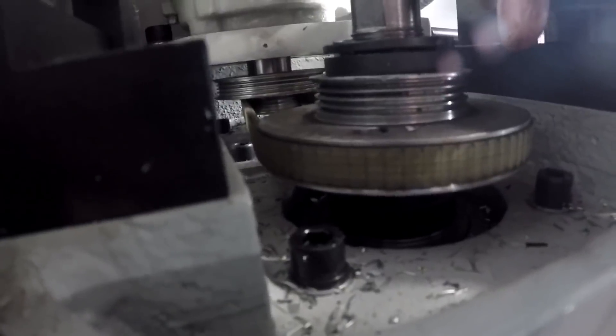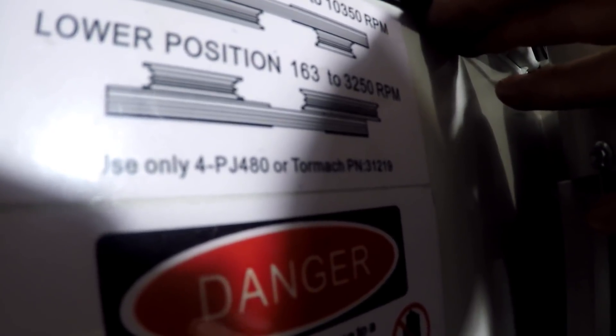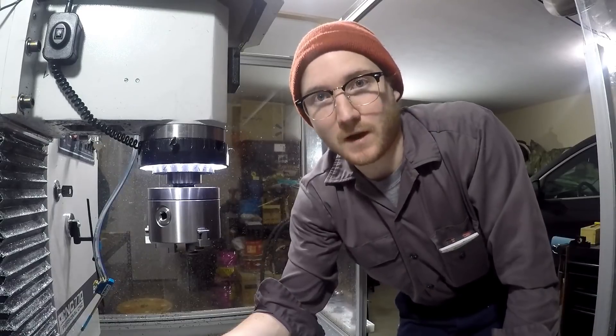I also put it on the low setting, so this pulley system here — the bottom one — the max RPM is 3,250 RPM. So if you saw me bleeding there, I was.